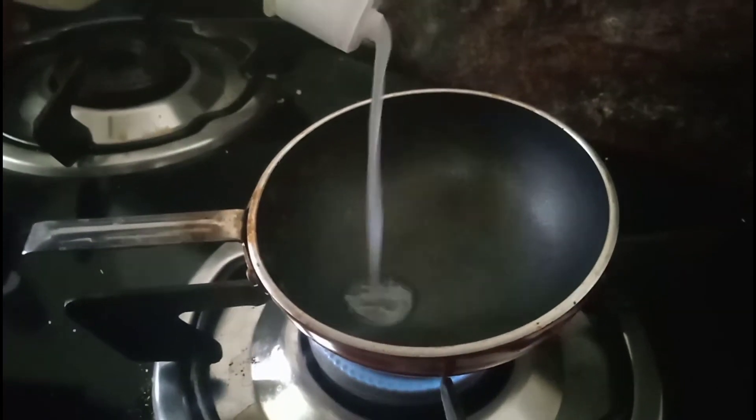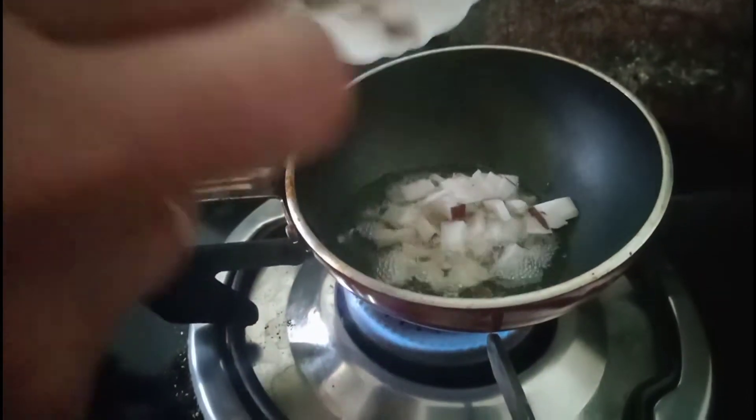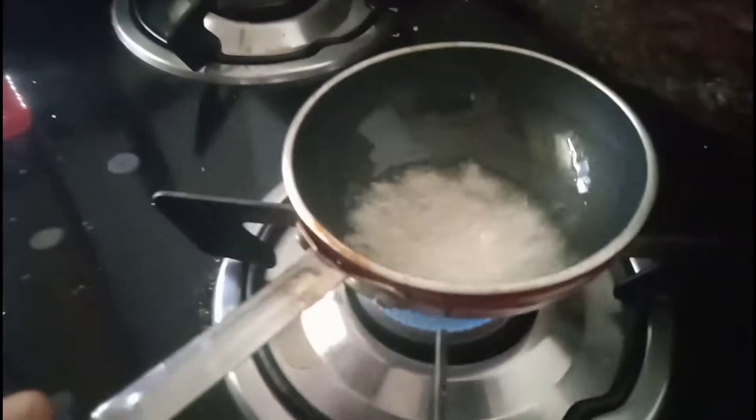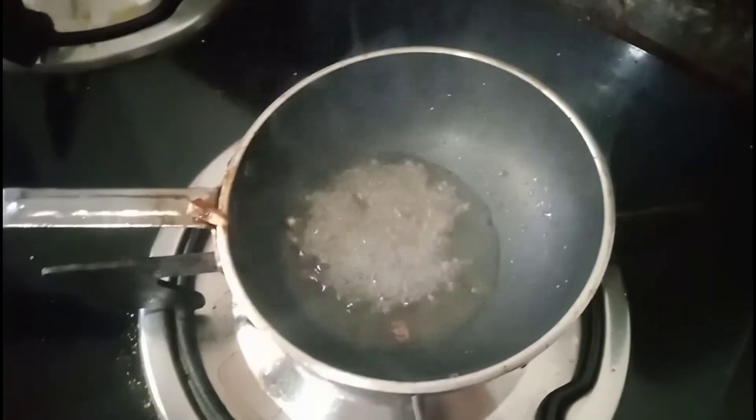Let's cook the dish. Then the dish is ready. It is a half a spoon of onion. We are going to make a spoon of onion. Remove the ingredients with onion. Stir it.